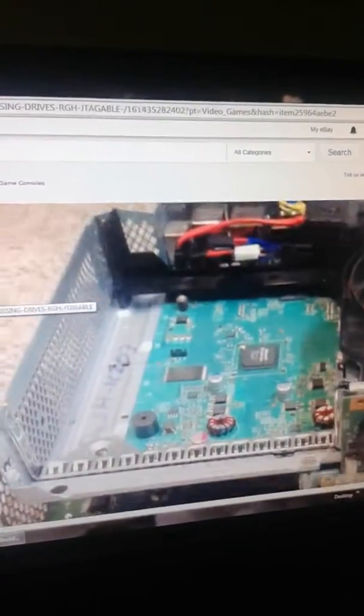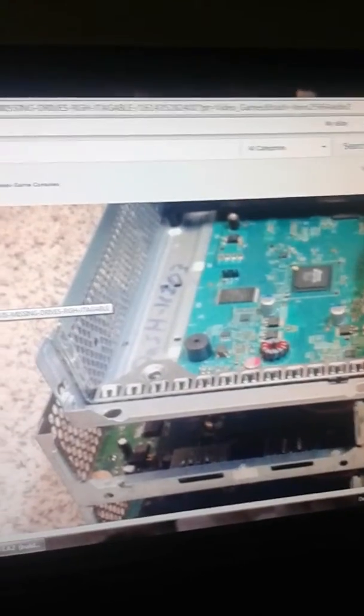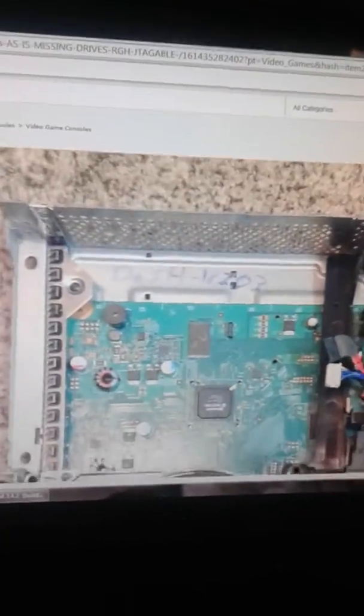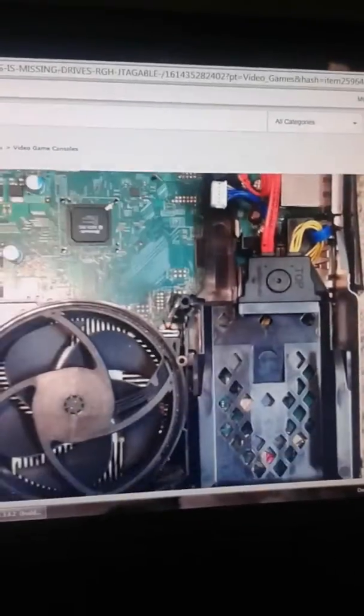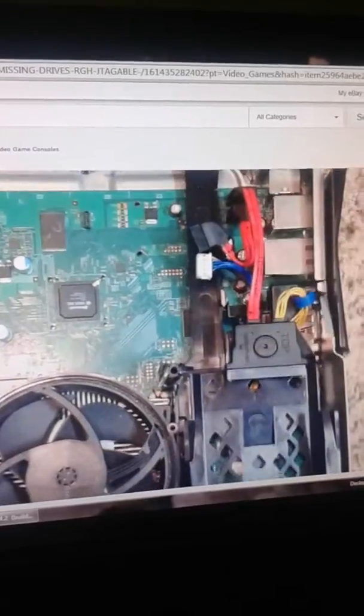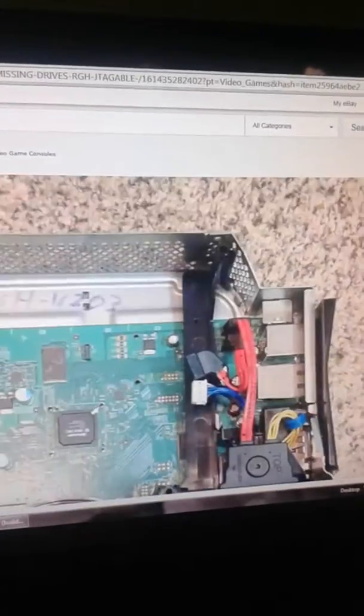This is a Trinity RGH. I'm looking at the back. It's a Dashboard 16203. Go to the next one — this is just the top view of it. But it does not have a tray, and it doesn't have the power thing; it just has the front piece for the power button to sit.